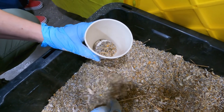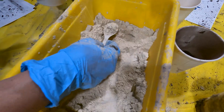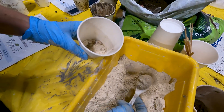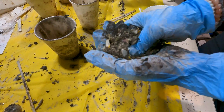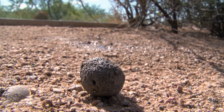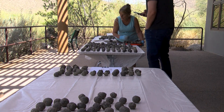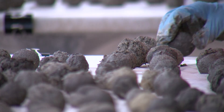Seed balls are essentially a mixture of seed, soil or some kind of nutrient component, and a tackifier such as clay — the thing to keep it together. You mix it all up, you add some water, and it forms this dried sort of pellet. You can throw it out on the landscape and when the rain comes it sort of melts the clay, and the seeds are in this little packet of nutrients that help them grow.